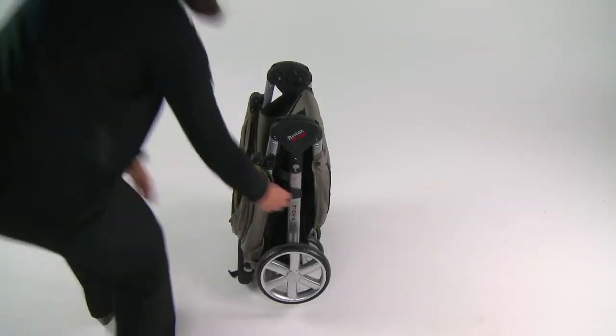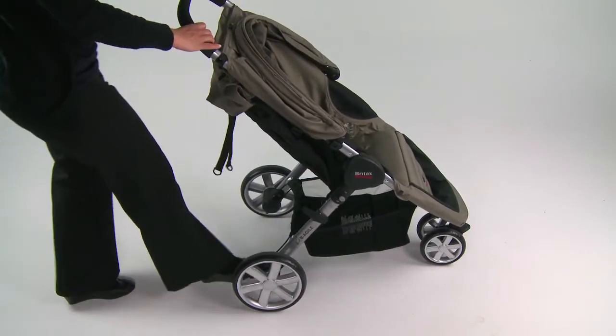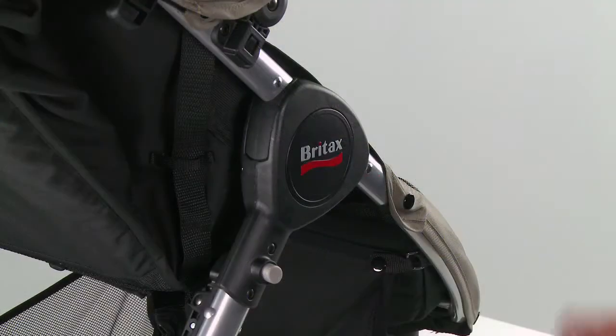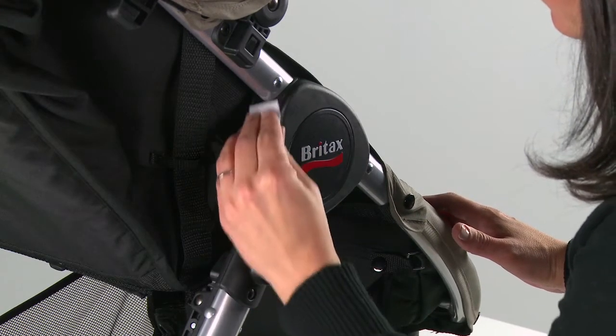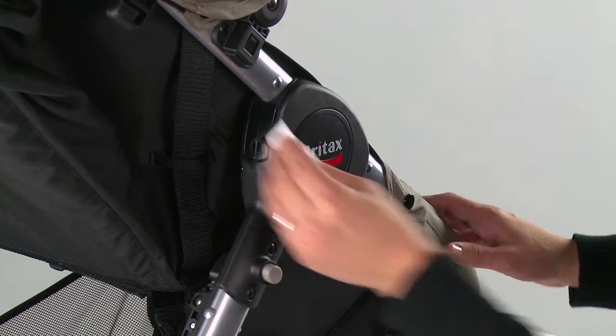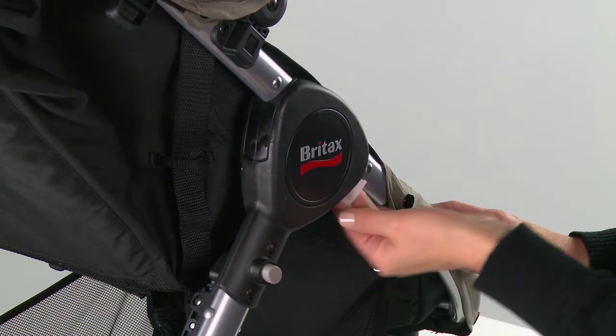To begin, open the stroller and lock the brake. Clean both the caster and handle sides of the stroller hinge with the provided alcohol wipes. Use one for each hinge on the stroller. Allow the surfaces to fully dry.